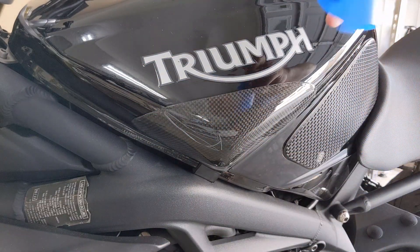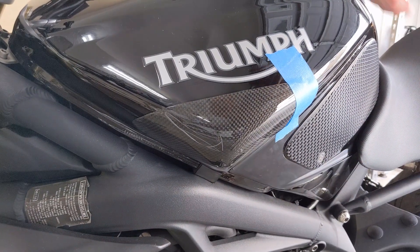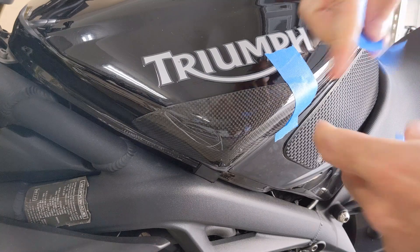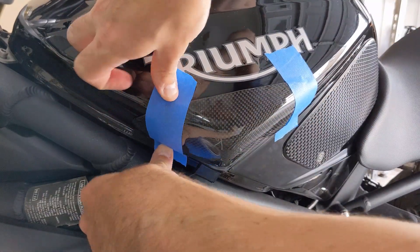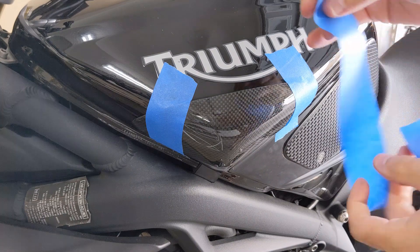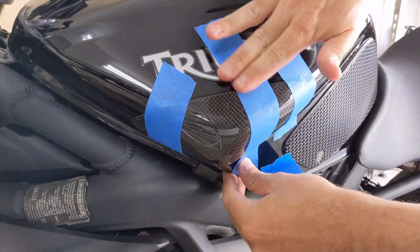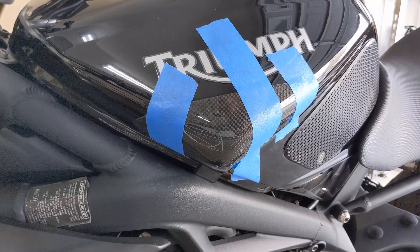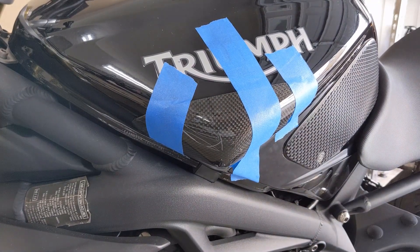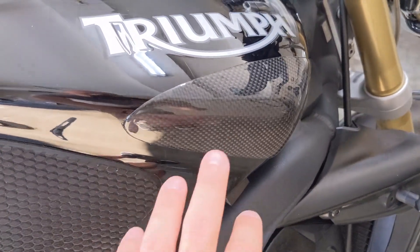Now that the slider is stuck on, you're going to want to grab some blue painters tape to hold it in place — tape it up to the tank like so — and then let it sit for 24 hours.